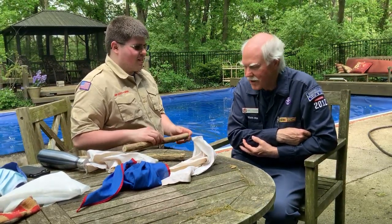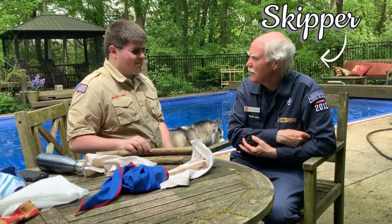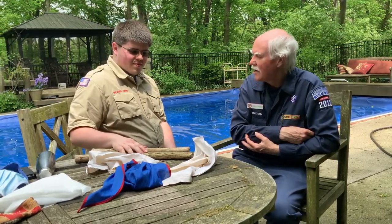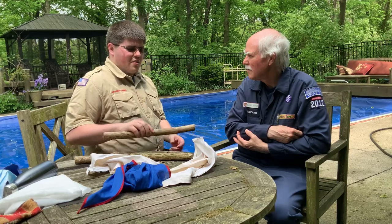I'm a sea scout skipper and I'm here with a boy scout who's trying to get his first aid merit badge. I just happen to have a broken forearm, so he's going to show me how to put a splint on it and fulfill one of the requirements for his merit badge.